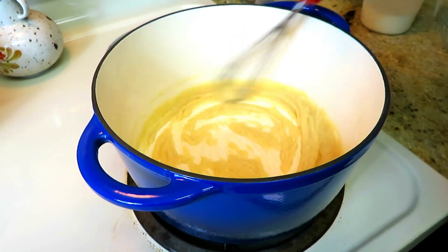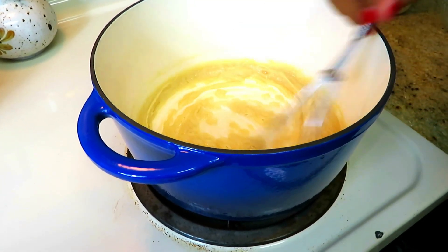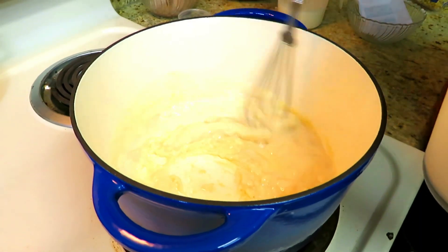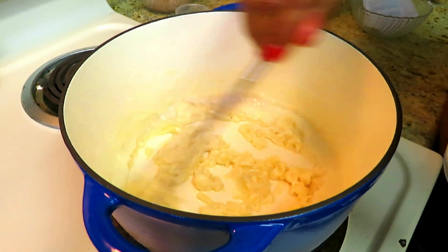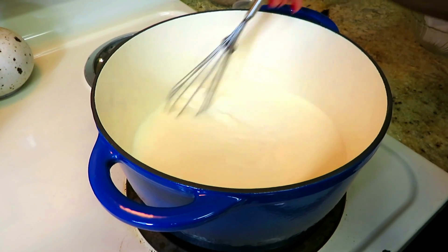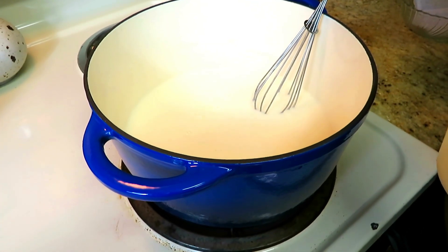We're going to go ahead and add our milk — that's three cups of milk that we're going to gradually add in while whisking. We're going to make sure you keep whisking to keep it nice and smooth. My three cups of milk have been incorporated and now we're still on medium heat. Now we're going to add one cup of heavy cream.